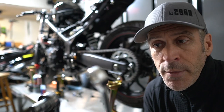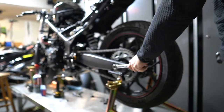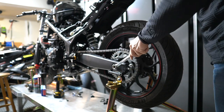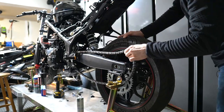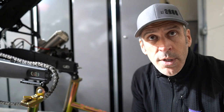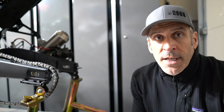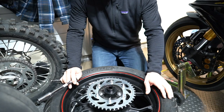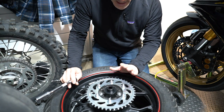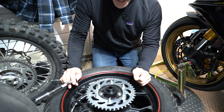Removing the rear wheel requires the 18 millimeter wrench and a 22 millimeter socket. Now that the wheel is removed, we will break the chain and remove the front sprocket. After that I'll start removing the studs from the sprocket carrier in the back, then remove the sprocket and replace the studs with the shorter titanium studs.